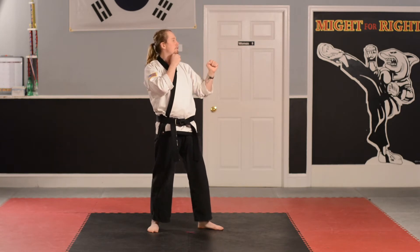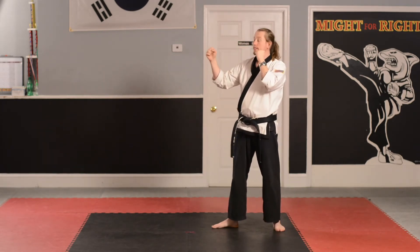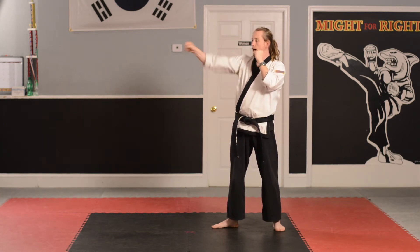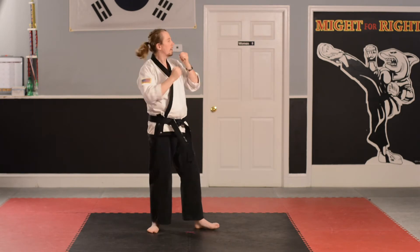Front punch. Ready? Go! Hi-yah! Step forward again. Hi-yah! Turn! Hi-yah! Now I've got this hand in front of me. Front punch. Go! Hi-yah! Step forward. Go! Hi-yah! Turn! Hi-yah!